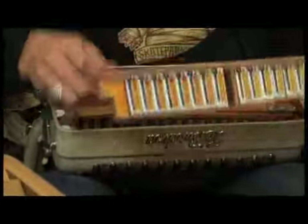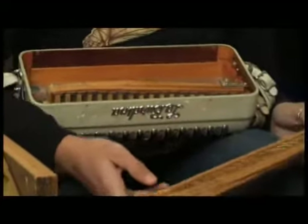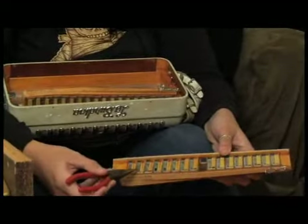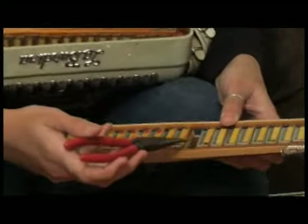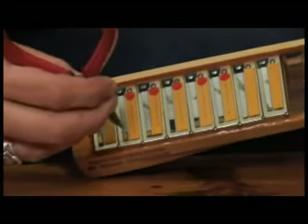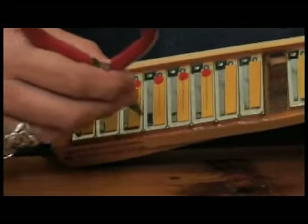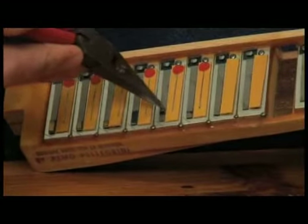Here's our bank of reeds, and this is basically just like a giant harmonica — a small harmonica is built the same way. Each one of these metal elements here is a different reed, a different note of the scale. The reed itself is this little tongue of metal that can freely move in and out of a rectangular opening. I'm using the tip of the needle nose pliers to show it — this is the reed itself.